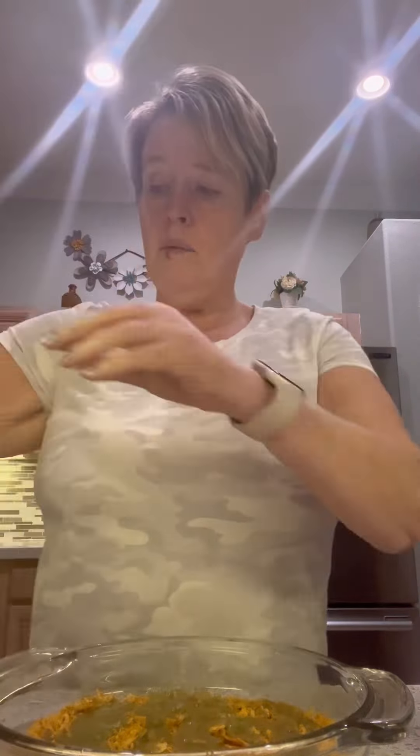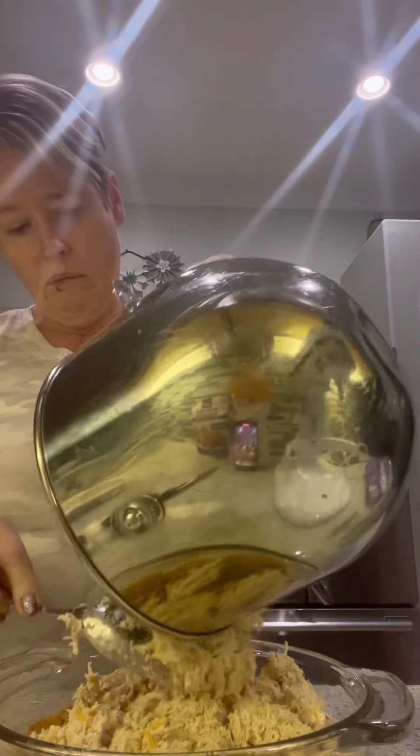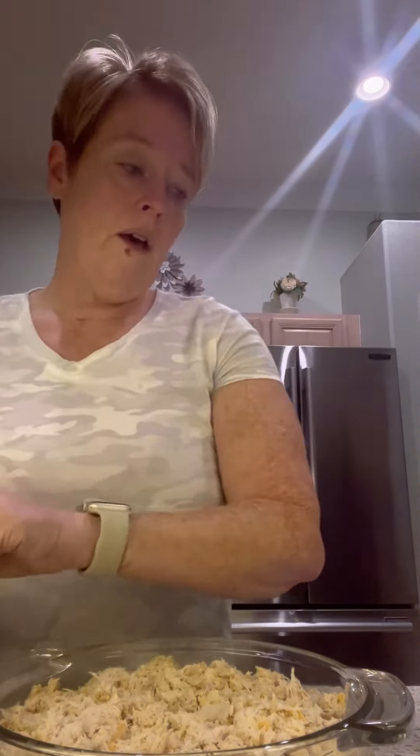Now I'm going to take the chicken and layer it on top. This is our chicken mixture, and because we've added the cream cheese and shredded it, it is still warm but no longer hot. We're just spreading this out evenly, and then we're going to put the remainder of our sauce on top of this as evenly as we can.